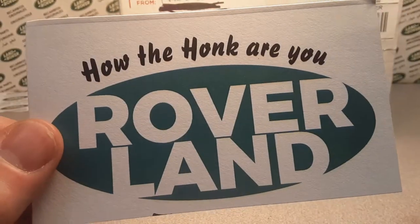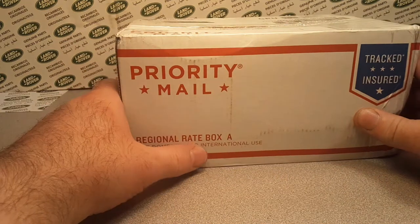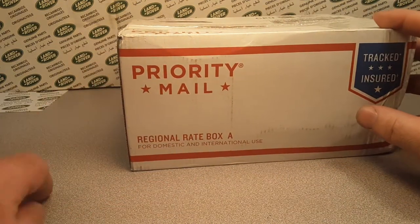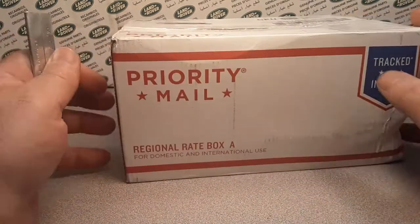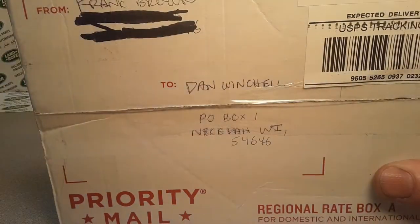Welcome to Roverland — I'm ready for this! Anyway, welcome to Roverland. I lost my knife but I found my box cutter, and I've got an unboxing video for you. This comes from Frank Brown.